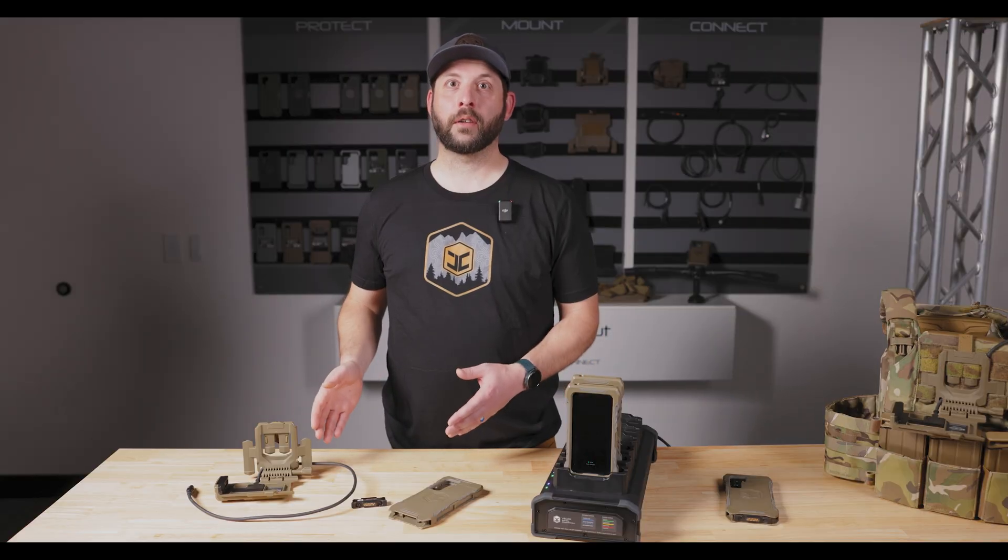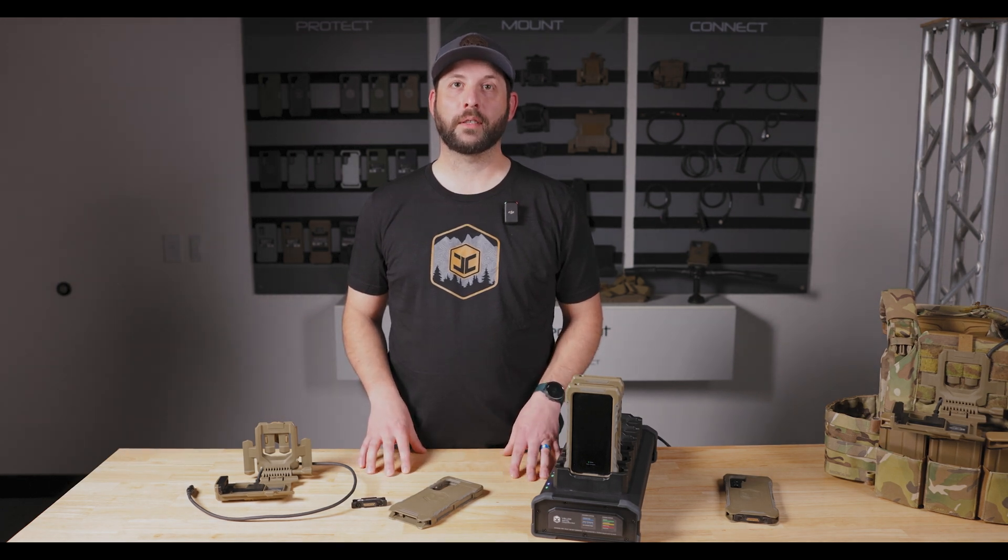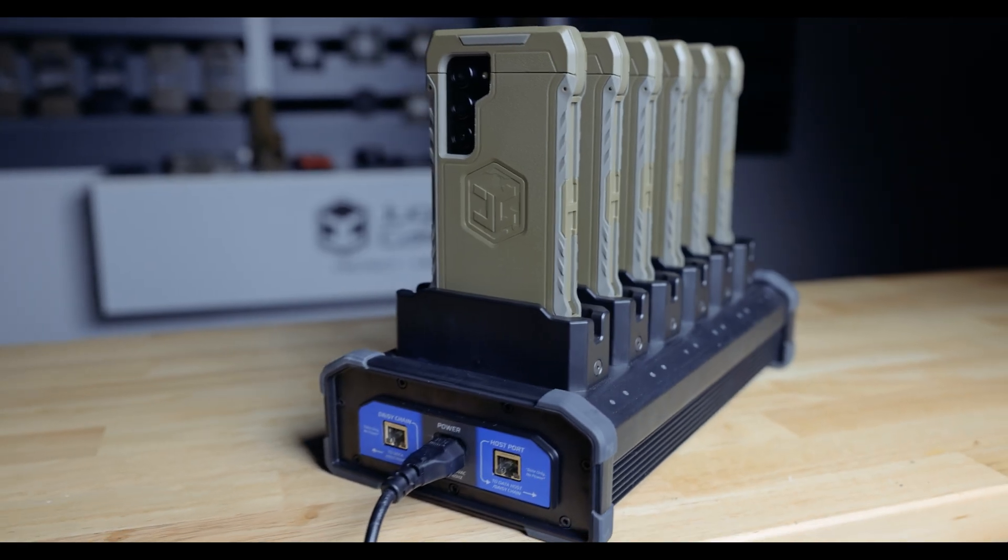So that's the operator case, smart block, and VLOX armor mount. But back of house is where part two of the VLOX ecosystem kicks in — the VLOX Dock.